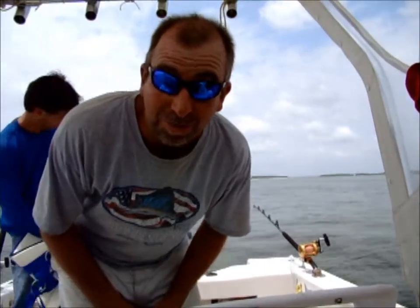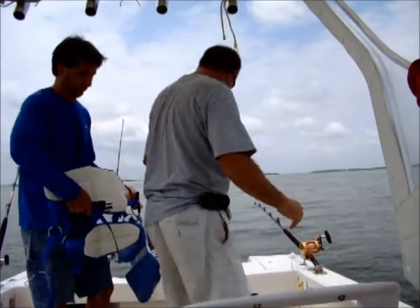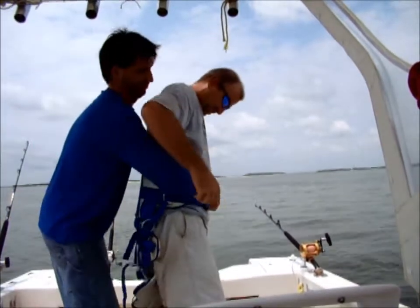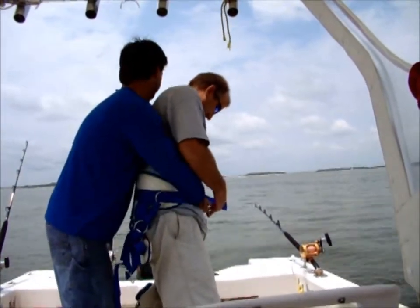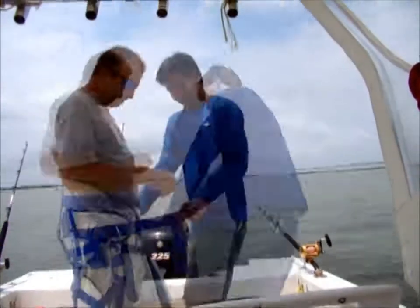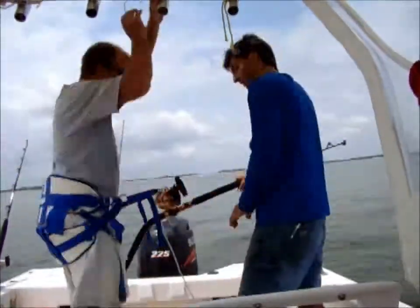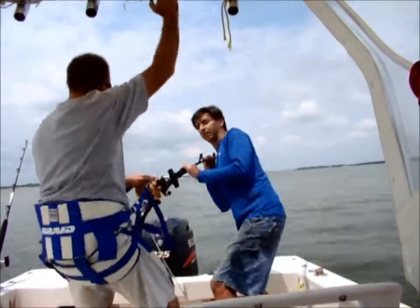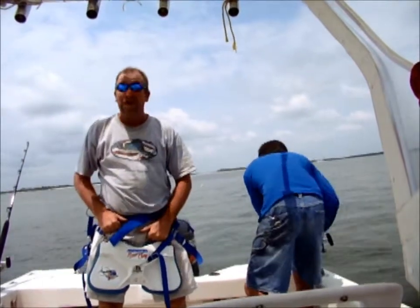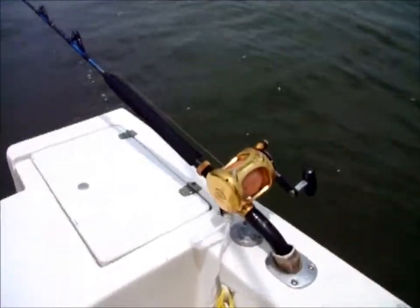We're going to show you folks how we put on the big harness for the big fish. Y'all watch this. It basically sits right there. We're ready. Hell yeah, here we go. It's a bite!